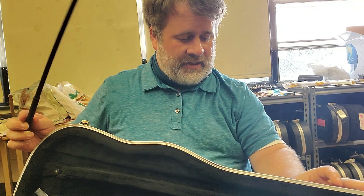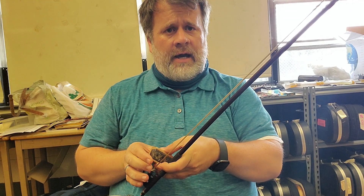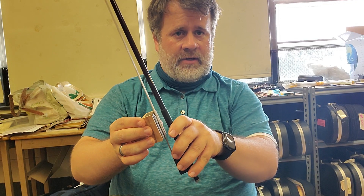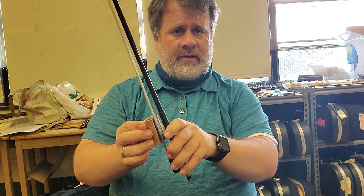Now that we've got the bow, let's talk about rosin. You'll have one in your case; if we don't have enough you'll have to do it at school. Here's the rosin — get it started just a little bit down here and then go very slow.